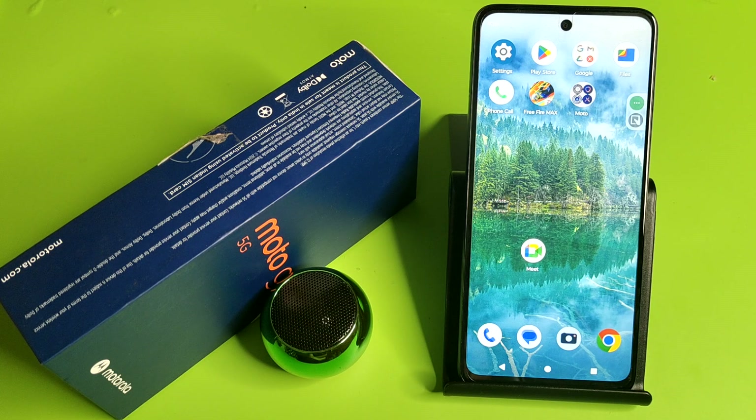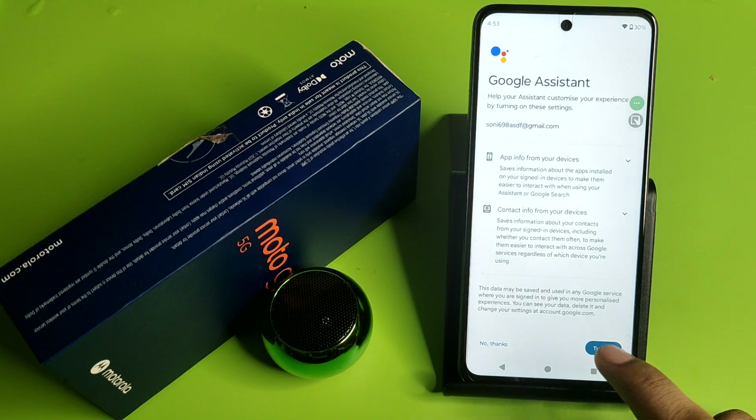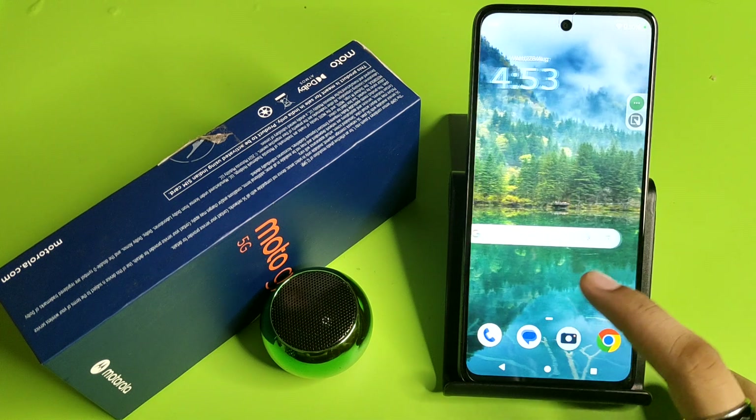So let's start. First, you have to long press your home screen button. Click on 'Get Started.' Here you have to simply turn it on like this, and then you have to go to Google Assistant.